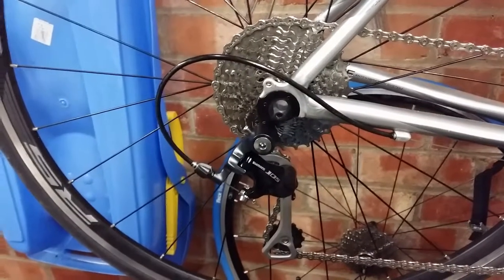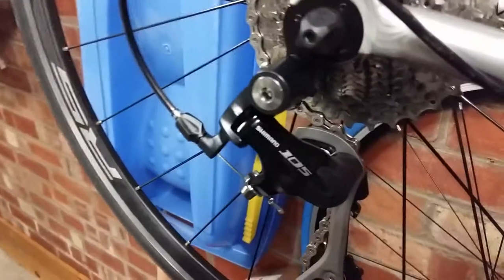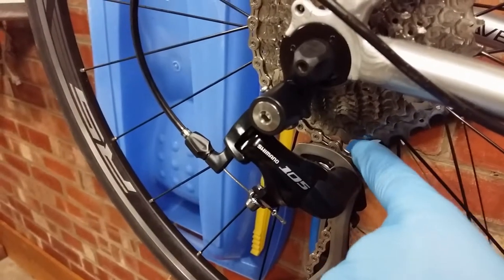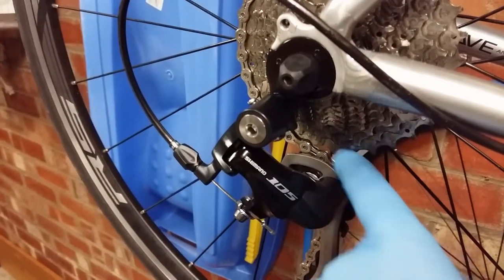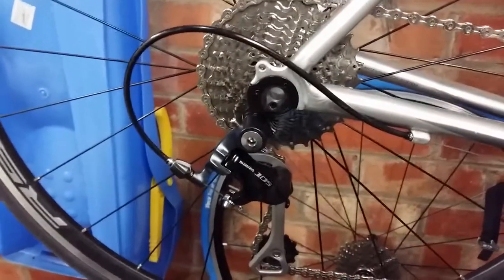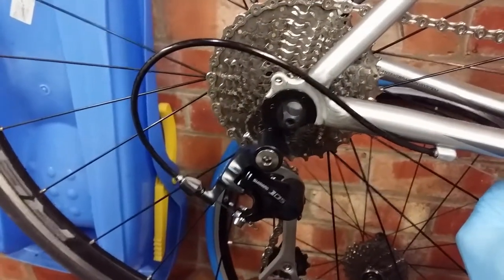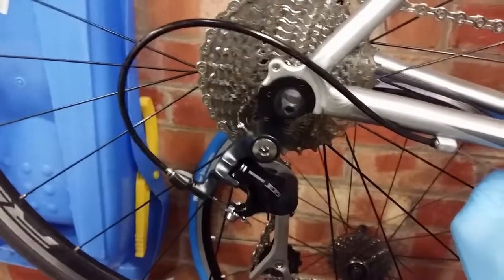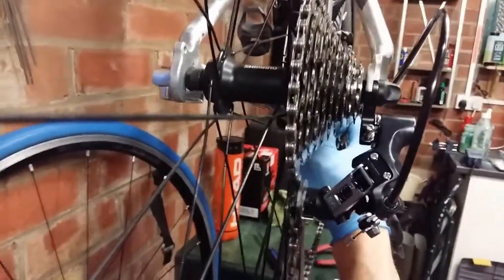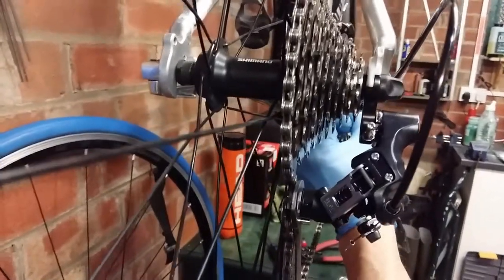I'm currently in big-big and the chain looks fine. The B adjustment — the gap between the pulley and the cog — is fine, so that's all good. I also need to check the low limit screw: I pull the derailleur as hard as I can to see where the limit is, making sure it's not going to foul any spokes. That looks absolutely fine and doesn't need adjusting.